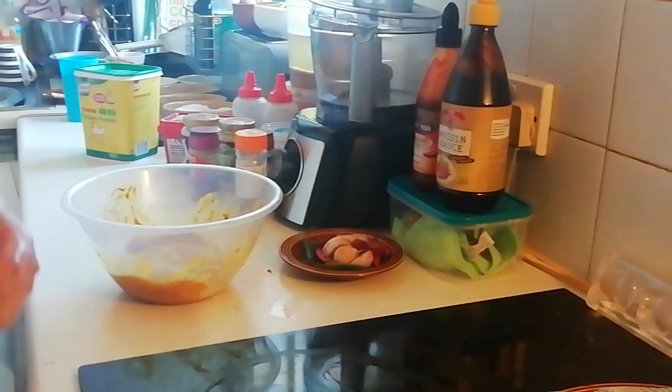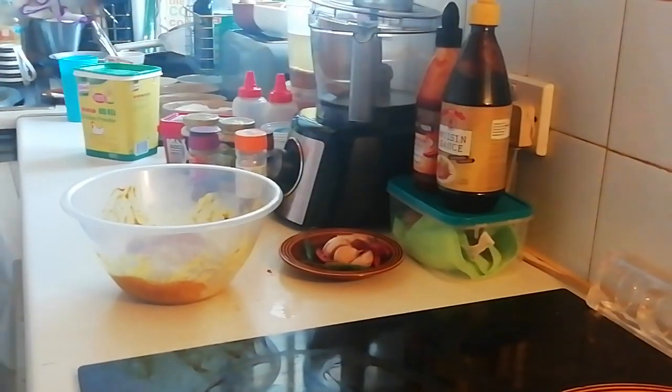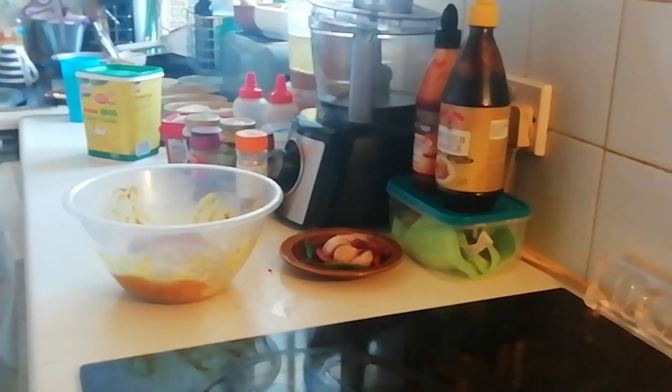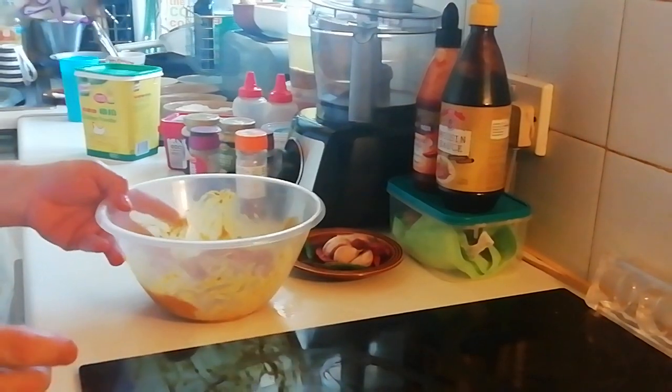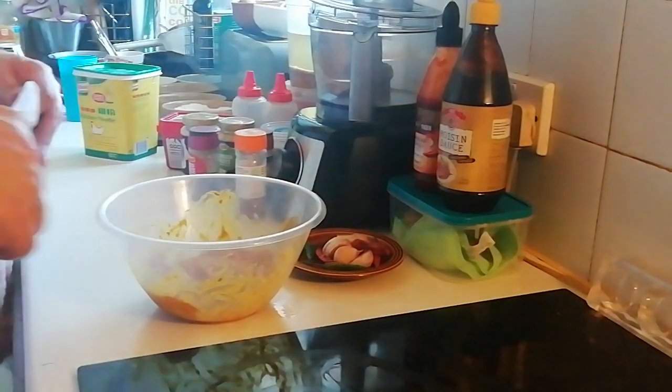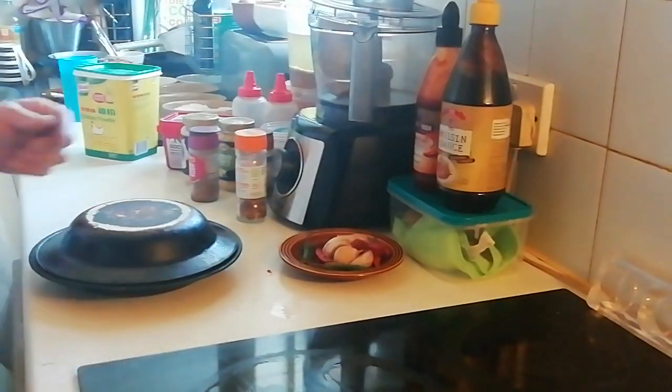I'm going to leave that marinade in the bowl. I don't chuck my Jay cloths - I wash and reuse them. So we've got the Korean hot pepper paste pork belly trying to be like Chinese barbecue pork, and this chicken thing. Let's cover that up, that can go in the fridge. These are going to marinate until tonight but I won't be doing the video until tonight.